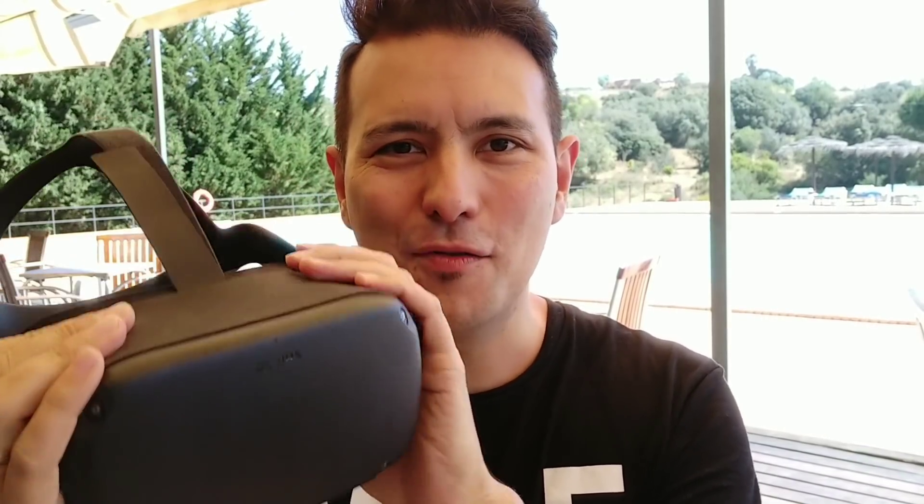Hi and welcome to another Oculus Quest video. The Oculus Quest is now going to launch in seven days — only one week left until you can get this home. Today, the second video of this review series, I'm going to talk about the displays: how good are the displays, and how do they compare to Rift S, original Rift,